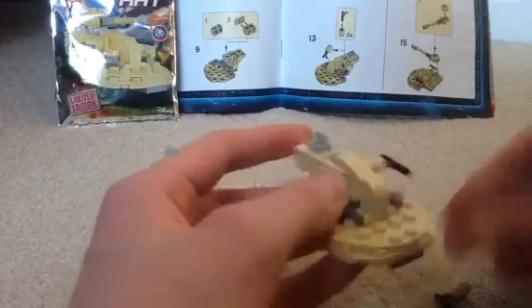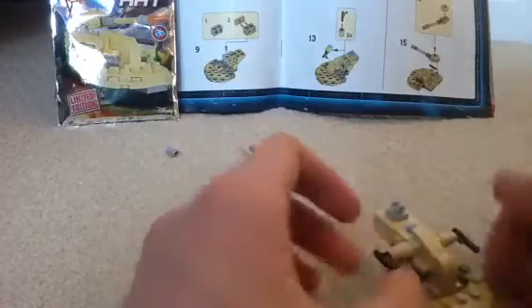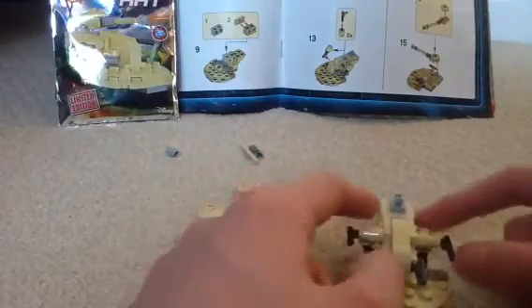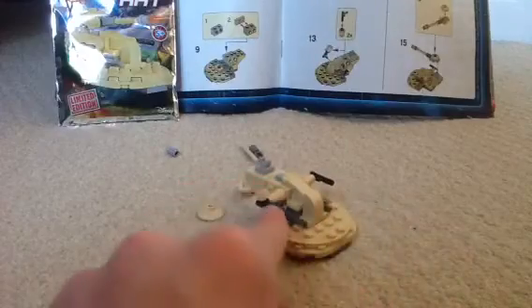Now just place these pieces on. Now it's starting to look more like an actual tank here - so it's got blasters, like these engines I guess, blasters here as well.